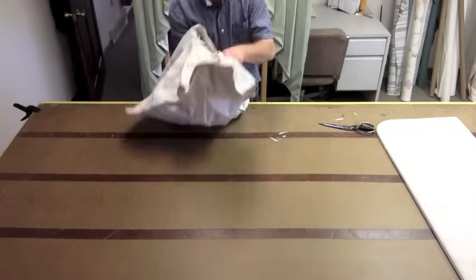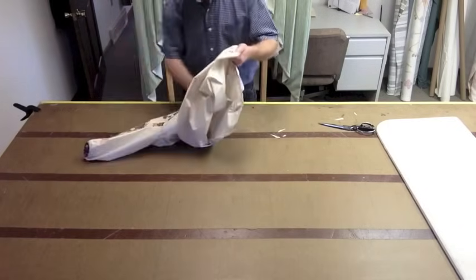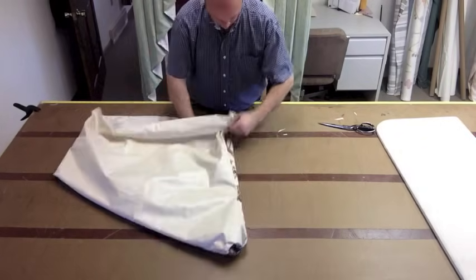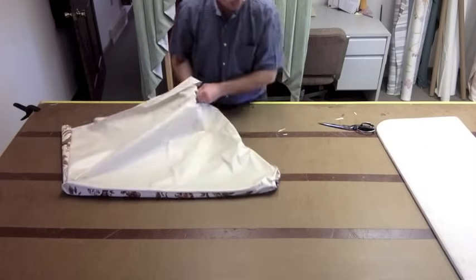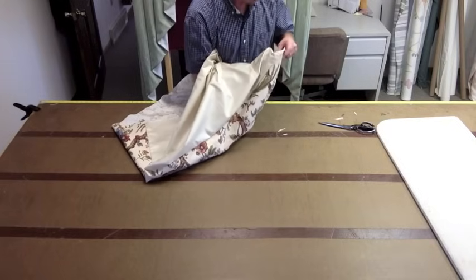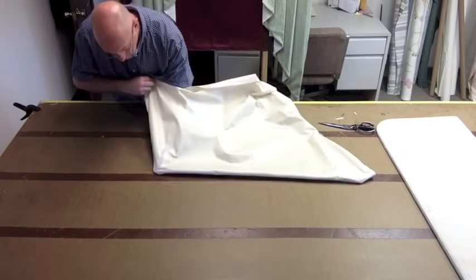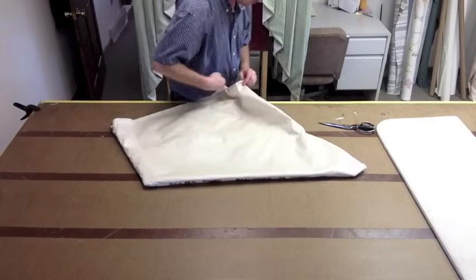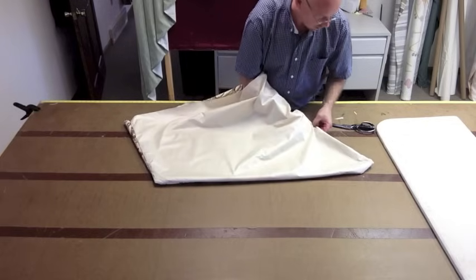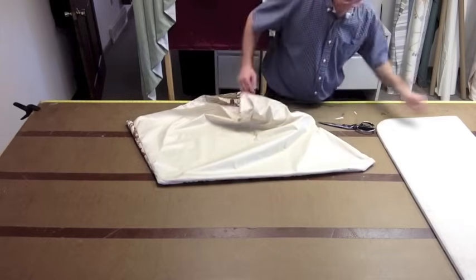Then go ahead from the top, you pull it through — like so. Every once in a while I forget to remove a pin — there we go.